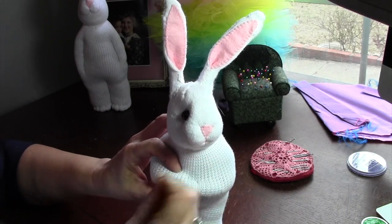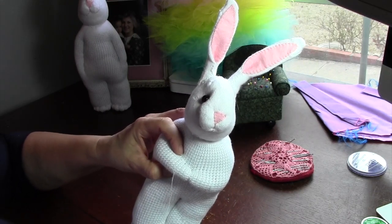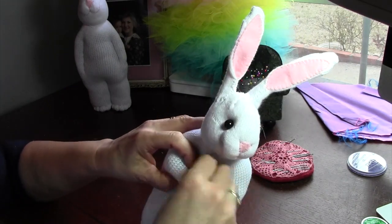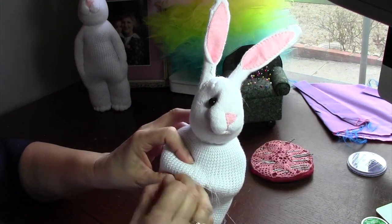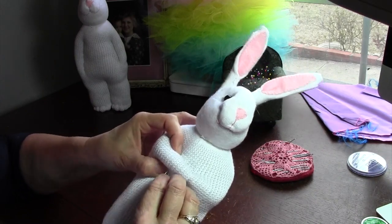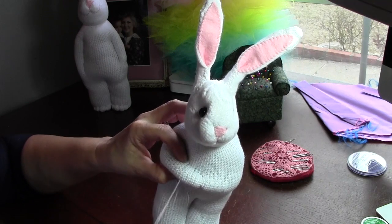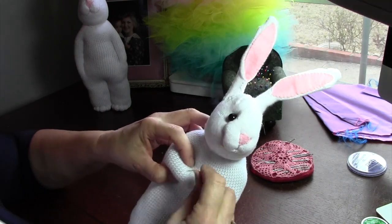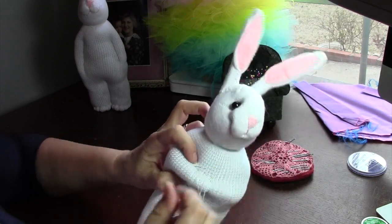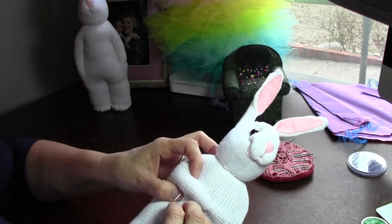I decided to do several videos so I have a whole series of sock bunny videos now. Each one covers a specific facet of bunny making, because to do the whole bunny the video is too long, and it doesn't work to speed it up because not everybody can grasp what's happening. So I'm just going to do a small facet, and if there's something that you need to know about sock bunny making, just go to my YouTube channel.